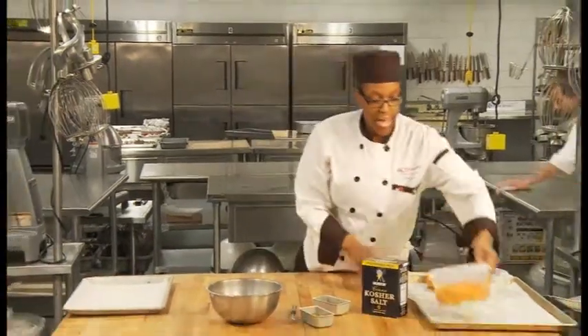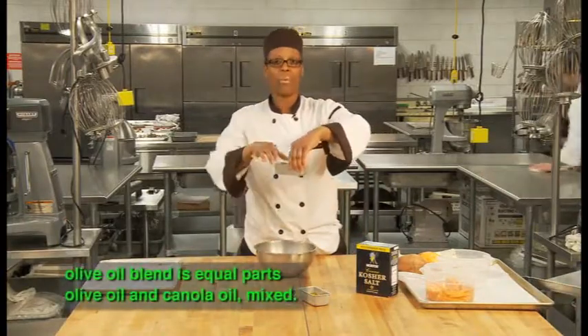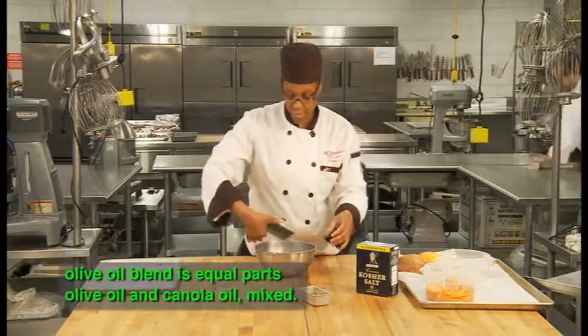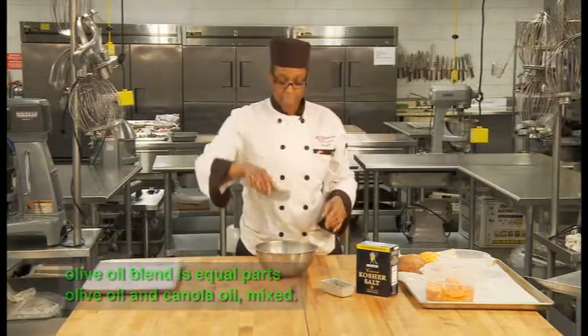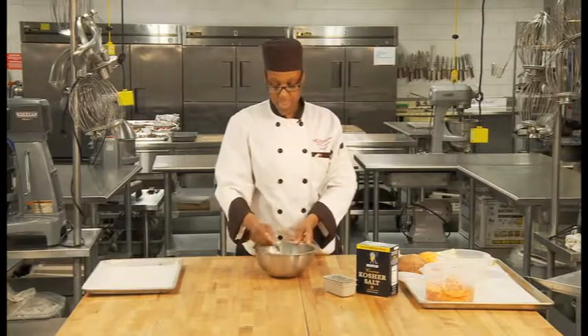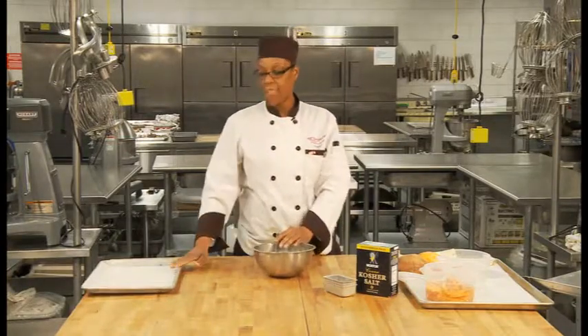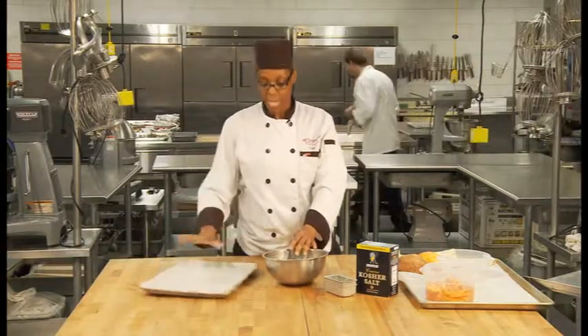First, we're going to need a half a cup of olive oil blend. And you want to have a cup of melted butter, and you want to add that together and mix. Make sure you have a half sheet pan with parchment paper ready to go.